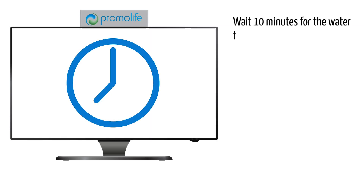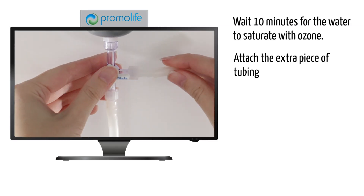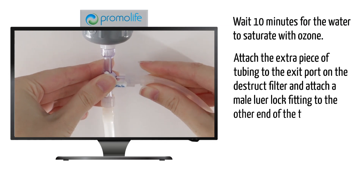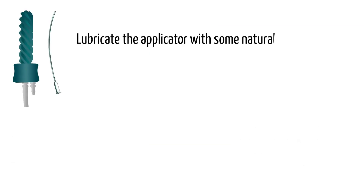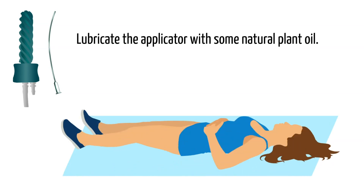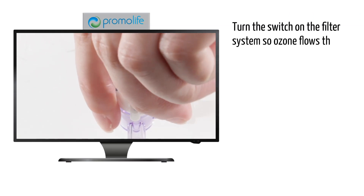Wait 10 minutes for the water to saturate with ozone. Once that's done, attach the extra piece of tubing to the exit port on the destruct filter and attach a male Luer lock fitting to the other end of the tubing if one is not already installed. Attach the applicator to this fitting. You can lubricate the applicator with some natural plant oil. Lie on your back on a towel and insert the applicator 3 to 5 inches. Turn the switch on the filter system so ozone flows through the applicator.